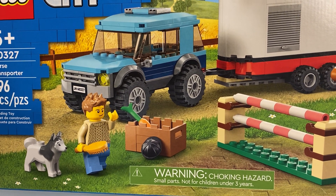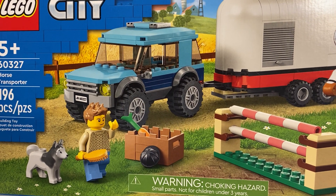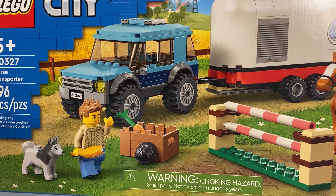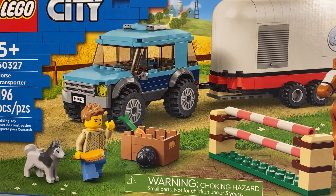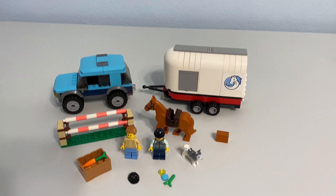Greetings and welcome once again to all the people taking the time to watch this video and follow this channel. It's me, the AFOL champ — the adult fan of LEGO champion — here with another LEGO set review. Set 6327, the horse transporter set.